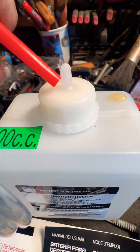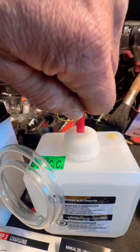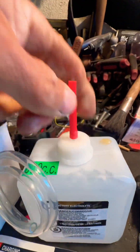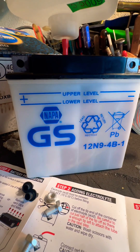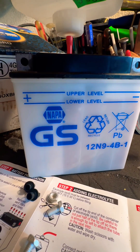Cut this tip off but only about halfway, that way you can slide the red tube onto it. You don't want to burn yourself with this. You're supposed to charge the battery, but don't do it for more than two hours and don't let it get too hot.